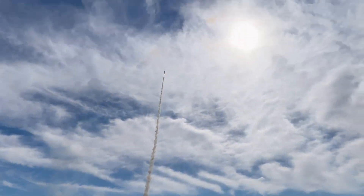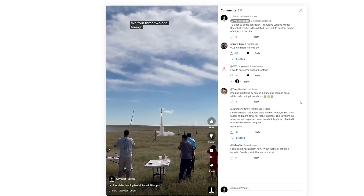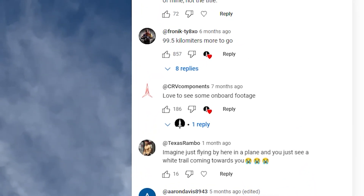This is my rocket accelerator flying for my L1 certification. I posted this as a short a few months ago, and at that point I noticed this comment from CRV Components wanting onboard footage, and it's been haunting me ever since.